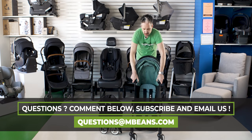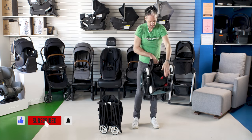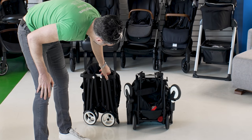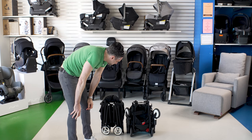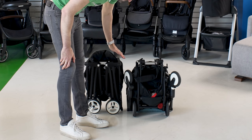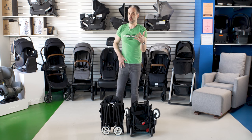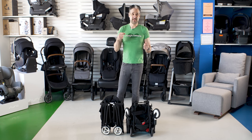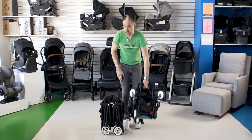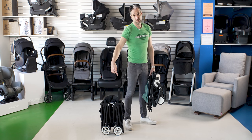Here's a Yoyo — as you can see, the Yoyo next to the Libel, they're both really small strollers. The Libel may be about three or four inches wider, but in terms of height they're about the same. If you're concerned about getting to the airport and staff at the gate telling you to gate-check, either one of these strollers is small enough to convince those folks — and always be nice — to bring it on the airplane with you.